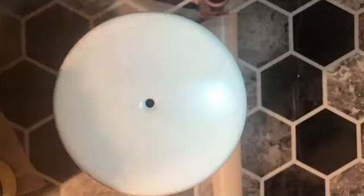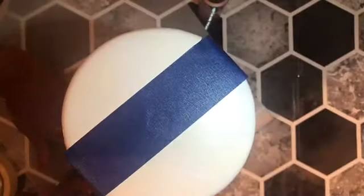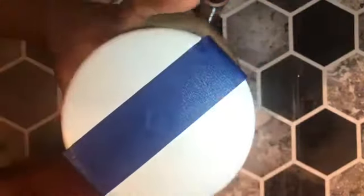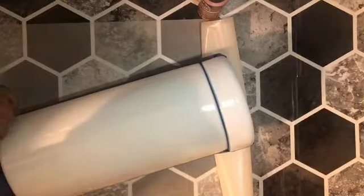These pieces sat for about a week because I got busy with other things, so when I did get around to doing my taping I knew that the spray paint had fully cured and shouldn't come off once I pulled my painter's tape. So I took one long strip and went from one side to the other, and ended up with four pieces of tape and a very slim area in between the blue spaces.